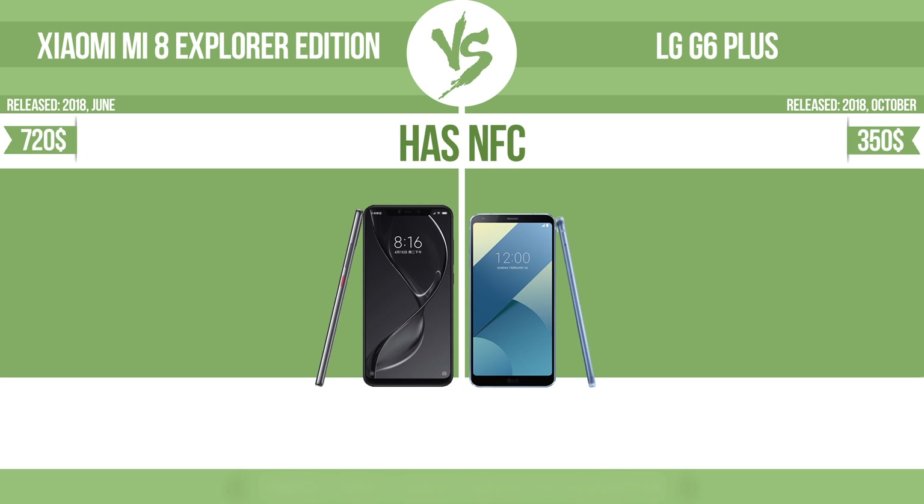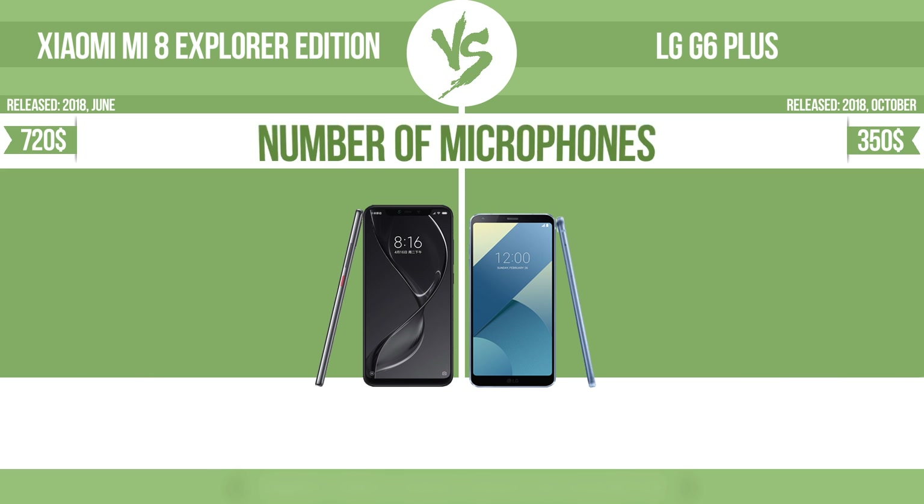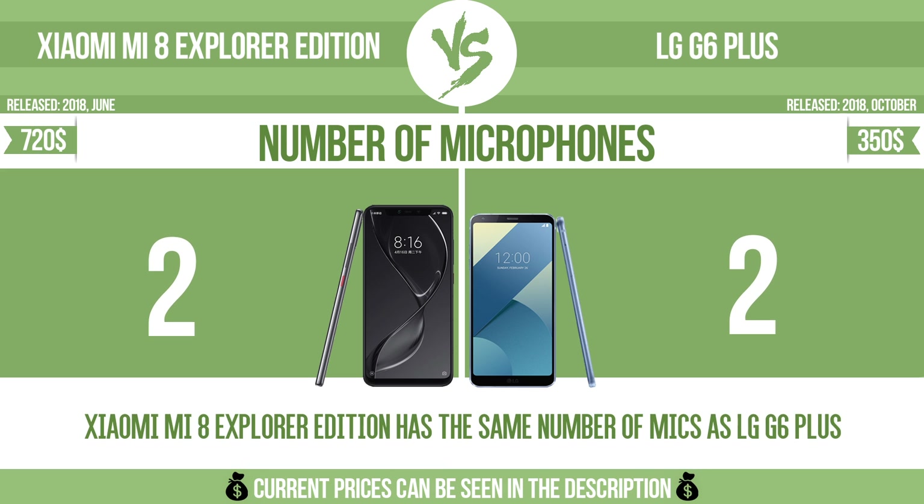Has NFC. NFC, near-field communication, allows a device to perform simple wireless transactions. Number of microphones. More microphones result in better sound quality, and enable the device to filter out background noise.